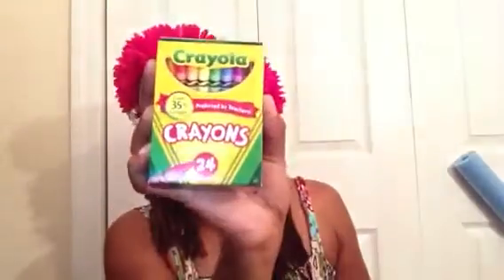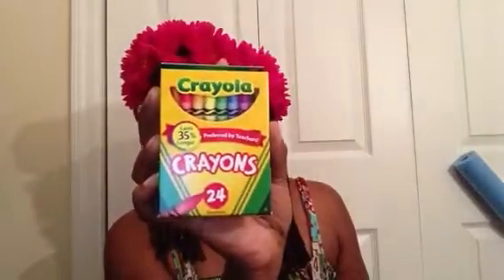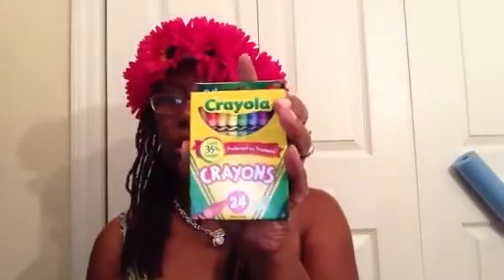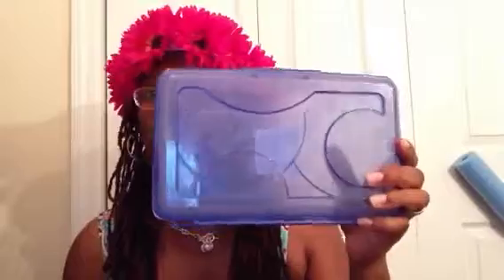I don't know if they asked for crayons in a 16 pack but I might have to look at the list again, so I bought this. Then I bought a 24 pack. I really get crazy when it's back-to-school time because I love all the school supplies. This one says 'lasts 35% longer, preferred by teachers.' They wanted him to have a pencil case — I don't know if they wanted this type but they didn't say, so I bought a blue one.